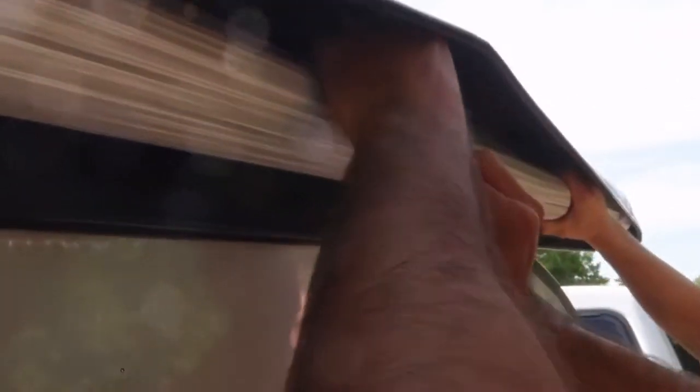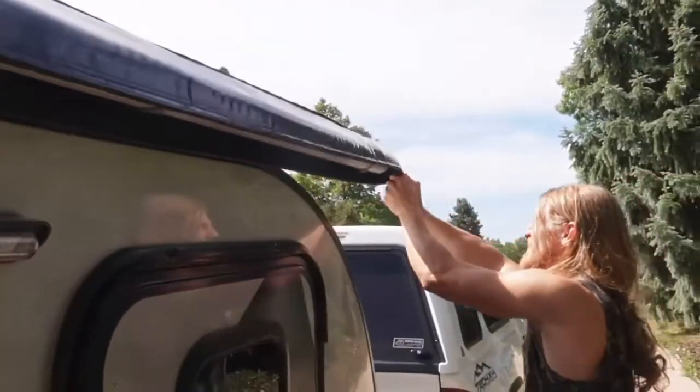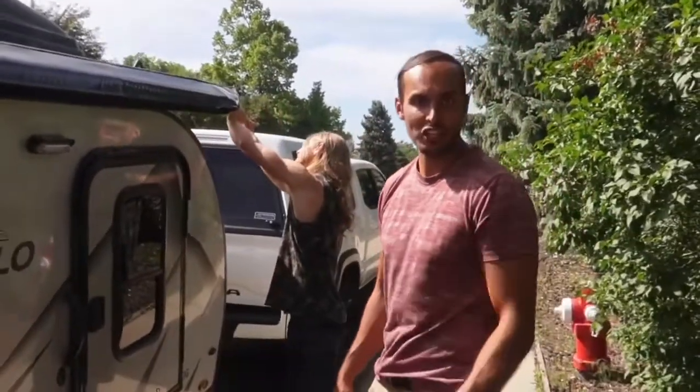And go ahead and Velcro strap that puppy down. Nice and solid. Make sure to get that middle one as well. And now you're ready to zip up — grab that zipper and let's begin zipping it all the way back to where it's closed into the original position.